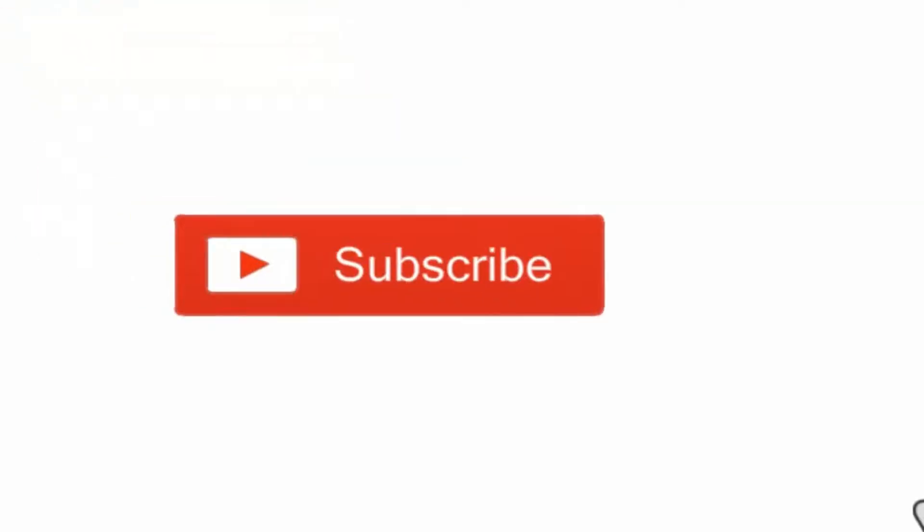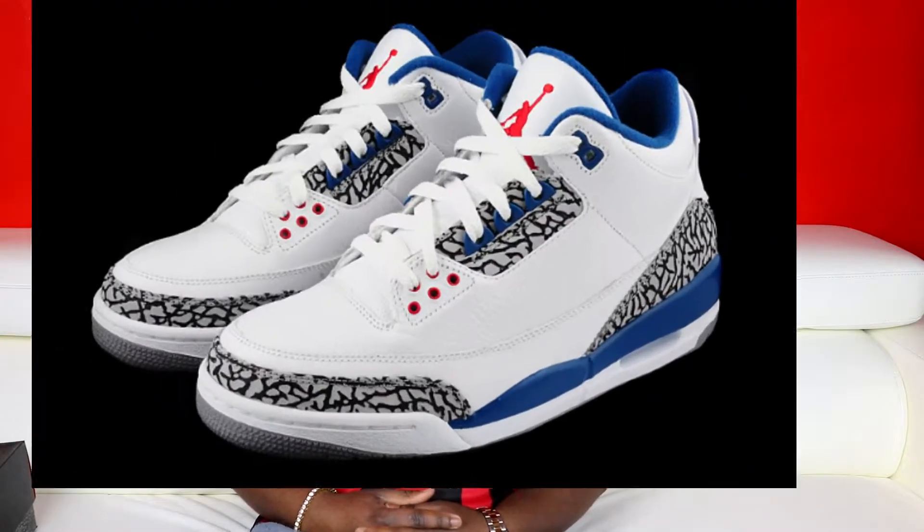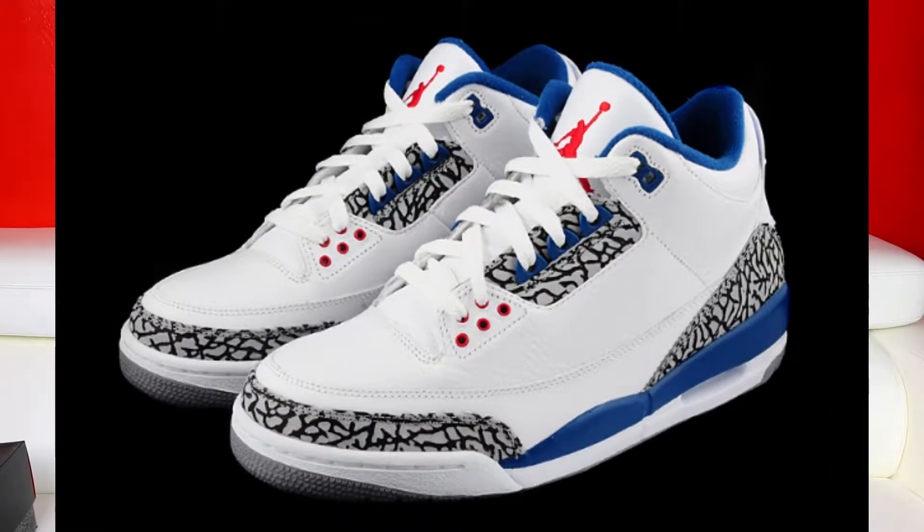YouTube, what's good? It's your boy Kim Sledge. You already know my channel — shout out to the heads, and if you're new to the channel, don't forget to subscribe and click the bell icon so you don't miss any notifications when I post new videos. Today I've got yet another Jordan 3 to review, and without further ado, let's get into it.